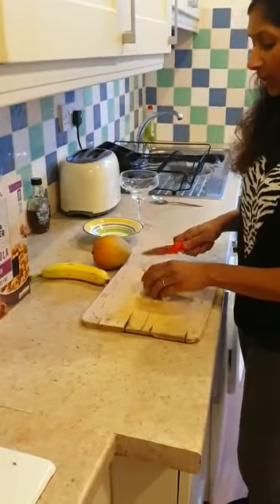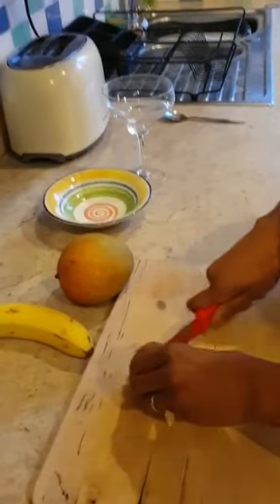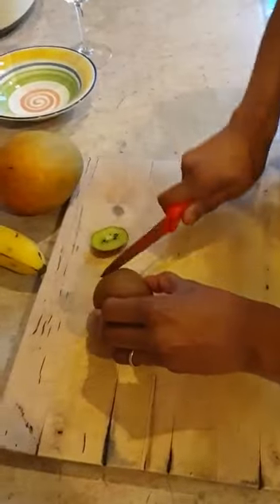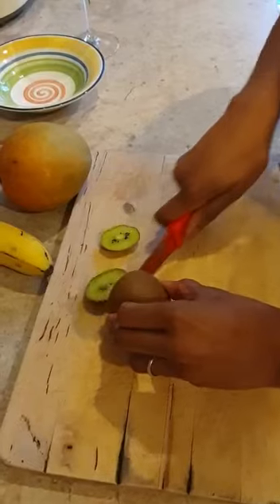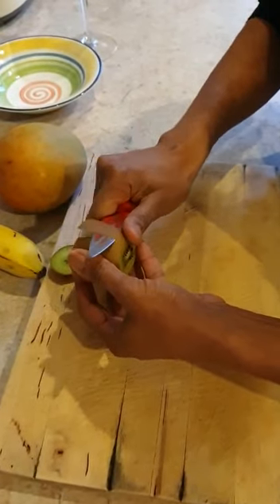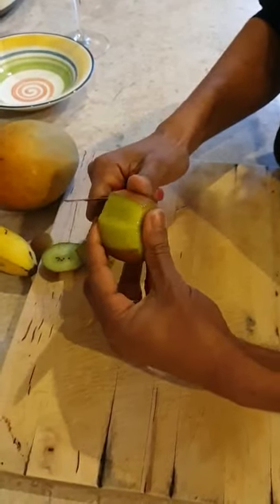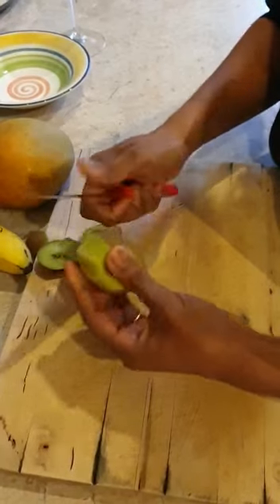I'm going to start with the kiwi. First of all, we need to top and tail our kiwi — that's cutting either end off. Please be very careful when using knives. I like to peel using a knife, but please make sure where possible that you are using a peeler. Being very, very careful when peeling kiwis.